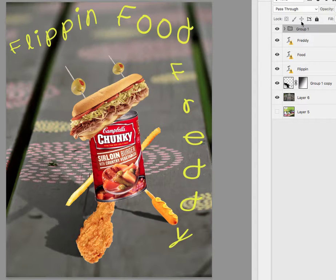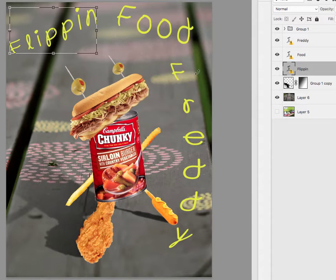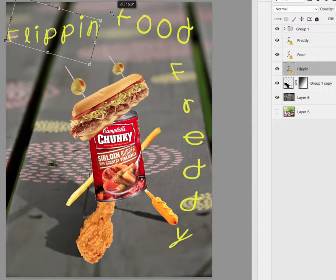I don't mind this but I think I wouldn't have it all curving like this. With flipping, I like flipping, but I know it's going to lose the font usually because I don't have that font. Something needs to happen for it to stand out.